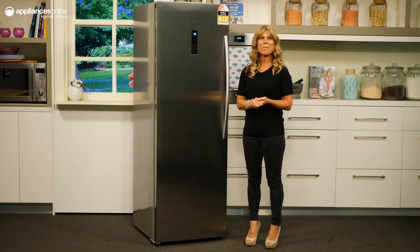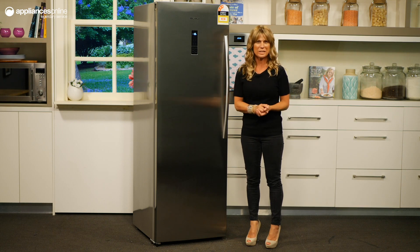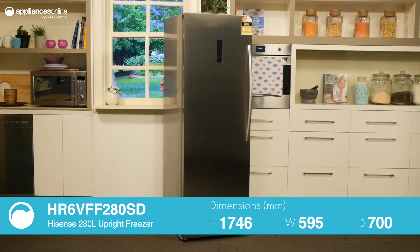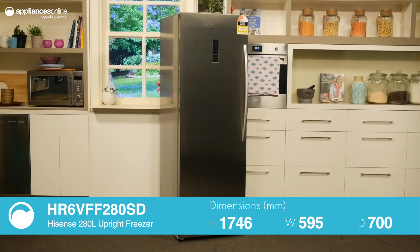This single door upright freezer from Hisense offers an ultra sleek stainless door facade and effective cooling technologies. Ideal for those who are not satisfied with the freezer space provided with classic fridge setups, this freezer boasts a generous 280 litre capacity.